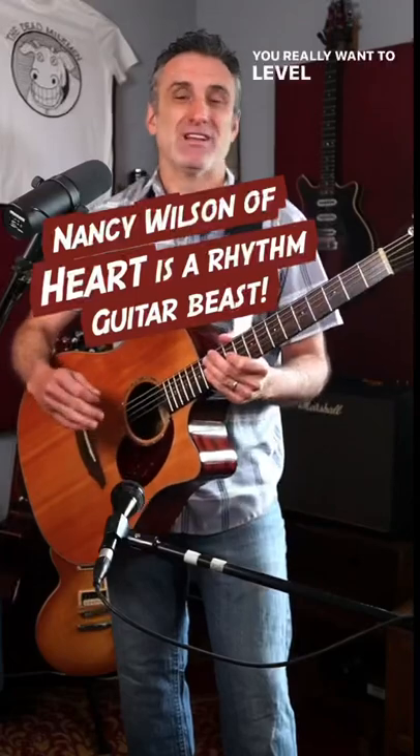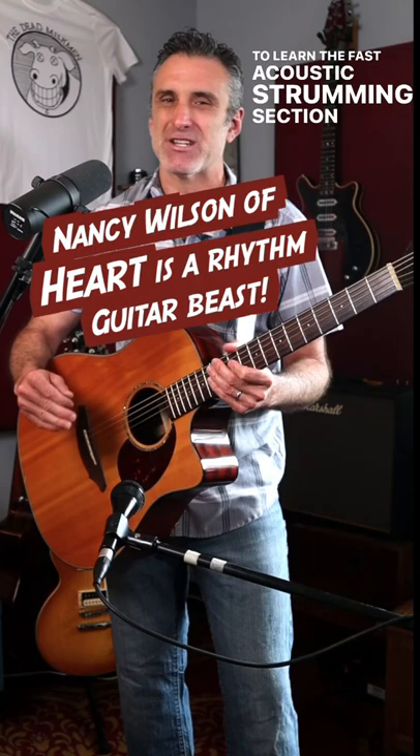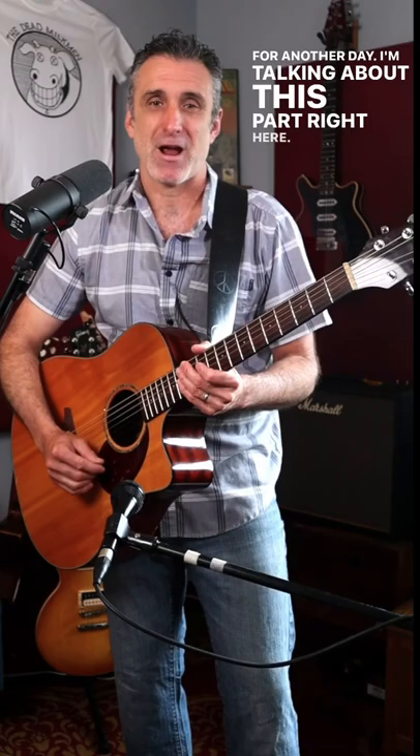If you really want to level up your rhythm guitar playing, you have got to learn the fast acoustic strumming section at the beginning of Crazy On You — the part that happens right before that awesome riff. I'm not talking about that real fancy intro, that's another video for another day. I'm talking about this part right here.